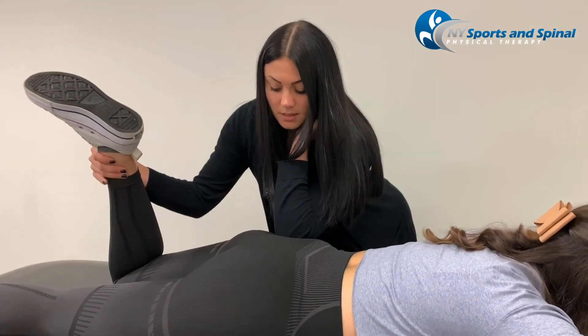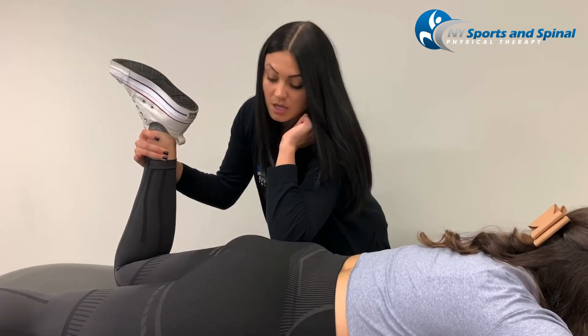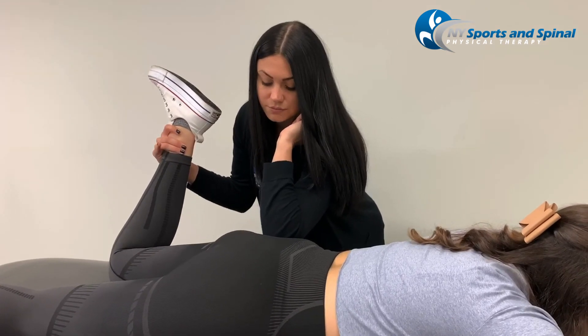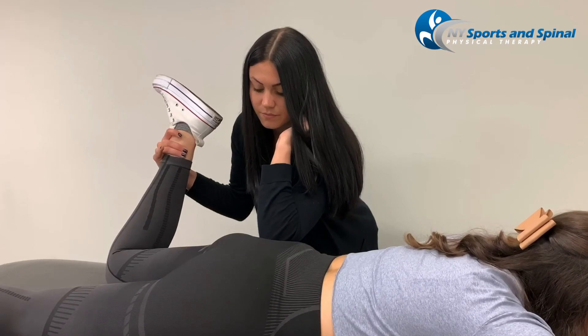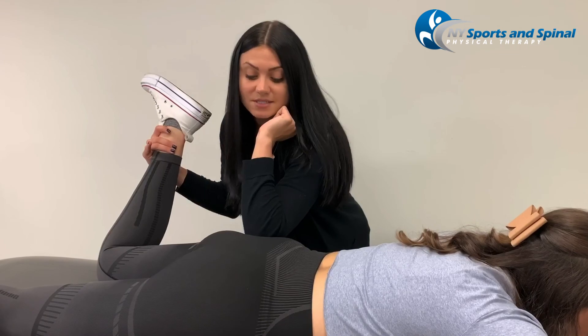Then we take the leg and put the muscle on stretch, going into internal rotation. We really let that release as we watch Courtney's leg go into more internal rotation as the muscle releases.